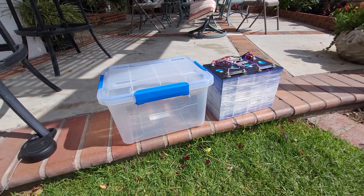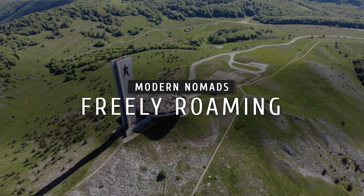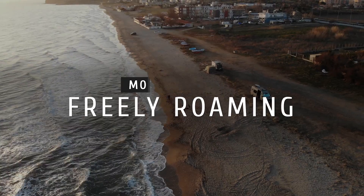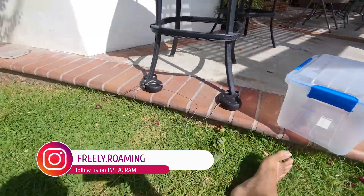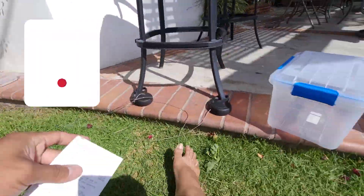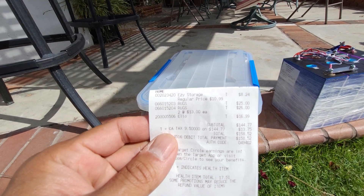Today I'm making a quick little video of this box that I found at Target. This is normally $10.99. I got it on sale for about a little over eight bucks — the receipt went flying, but it was $8.24. The brand is Easy Storage.